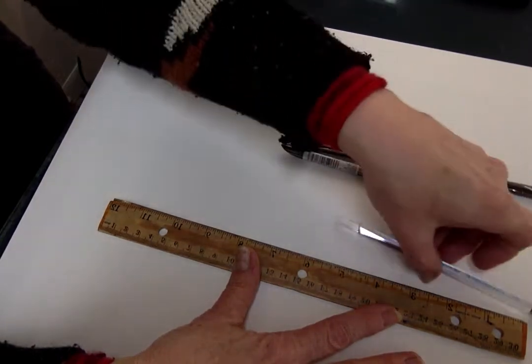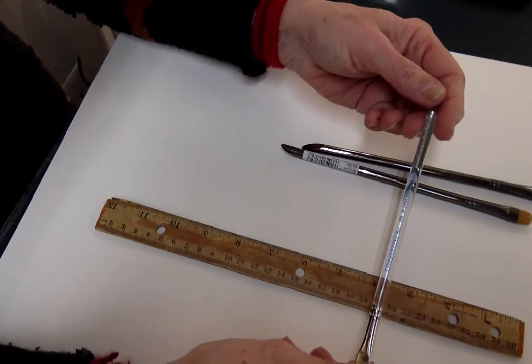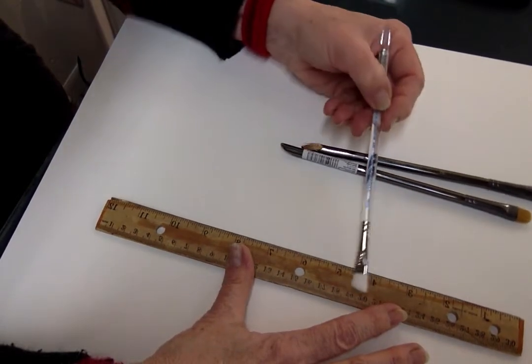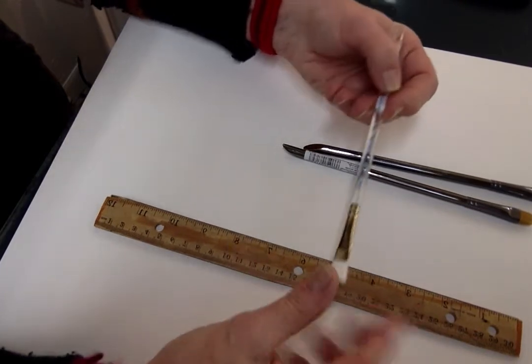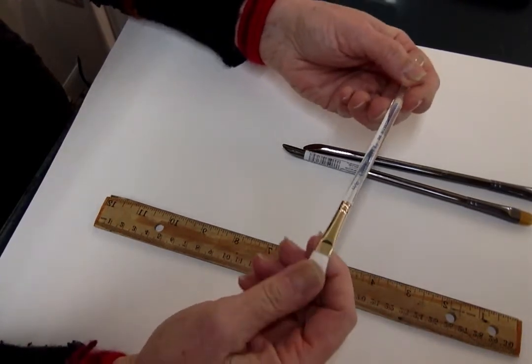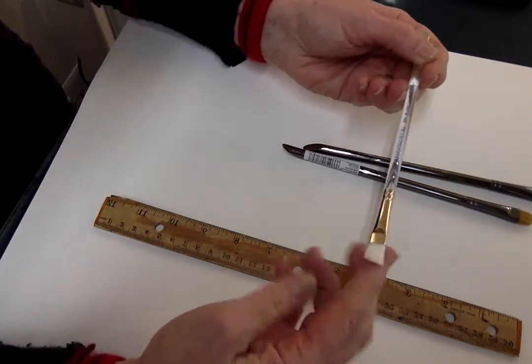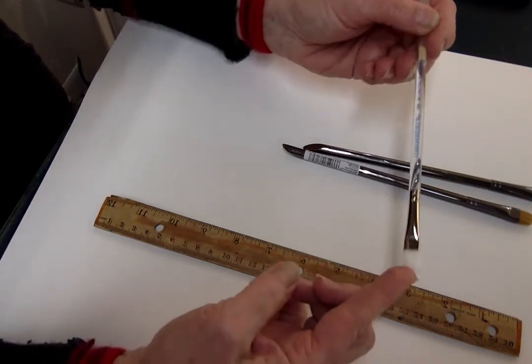The other one that she has is a Connoisseur Taclon Scrubber. It's an angled brush, again about the same size. This one is very, very stiff. So if you're working on paper, this one might tear your paper. But if you're working on canvas, this one should work pretty good as well.